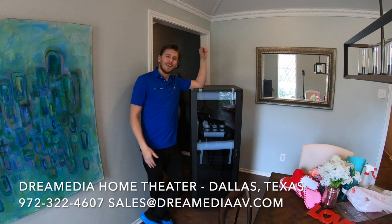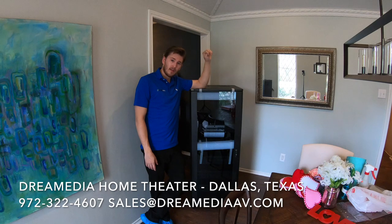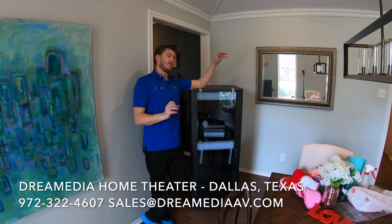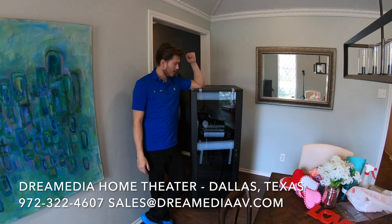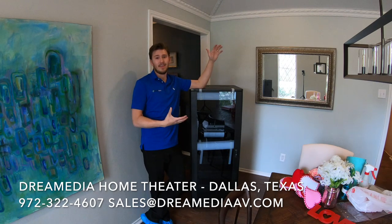Hey guys, it's Zach with Dream Media Home Theater. Today I want to discuss probably one of my favorite racks of all time — and I'd say the best rack for home theater for the cost and value. If you take a look, this is fully assembled and ships like this. I haven't done anything to it.